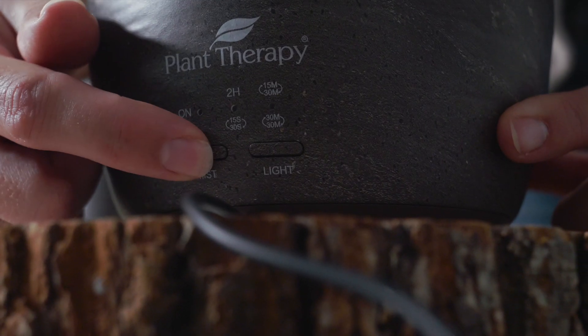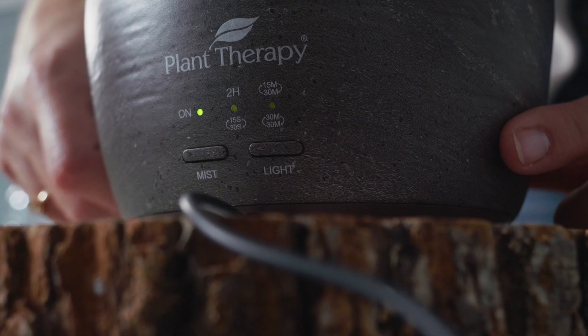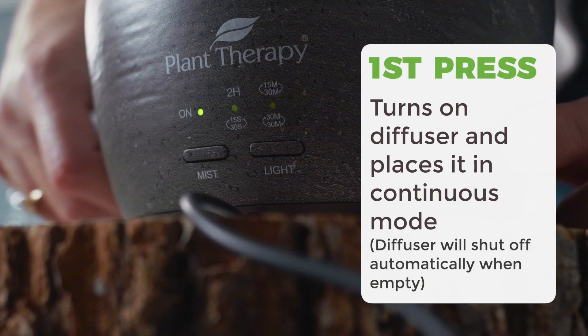The built-in timer provides great flexibility to the TeraFuse and TeraFuse Deluxe, allowing you to diffuse intermittently or continuously depending on preference. The first press of the power button will put the diffuser in continuous mode, which means it will diffuse until it runs out of water, at which point it will automatically shut off.